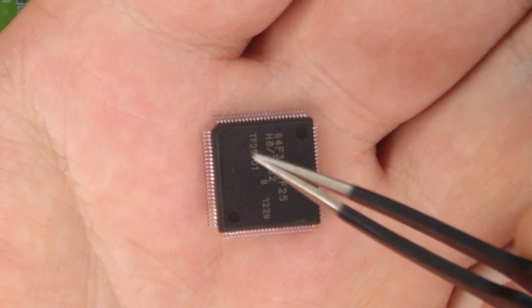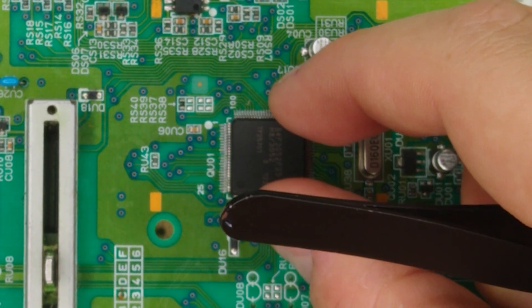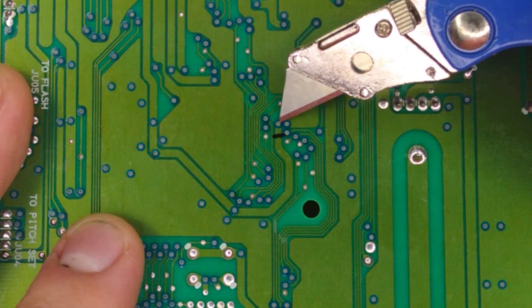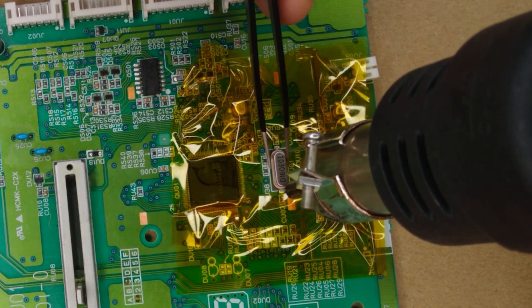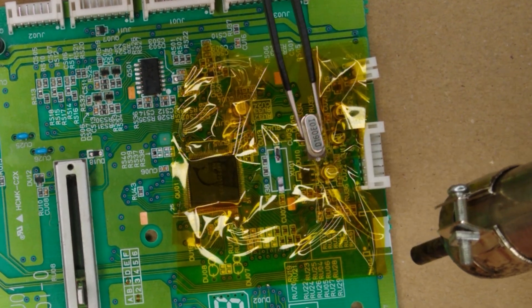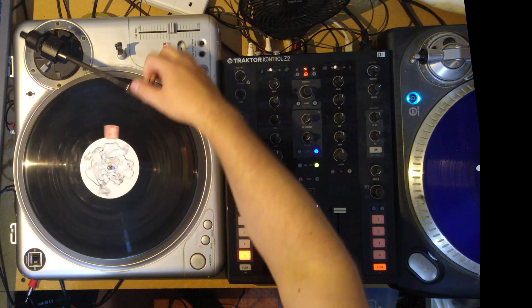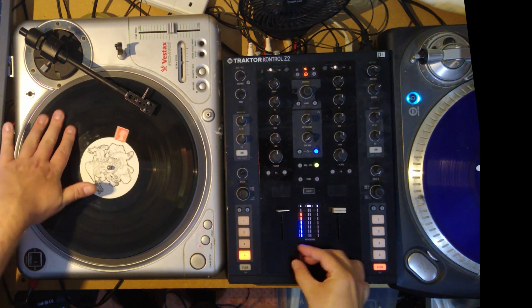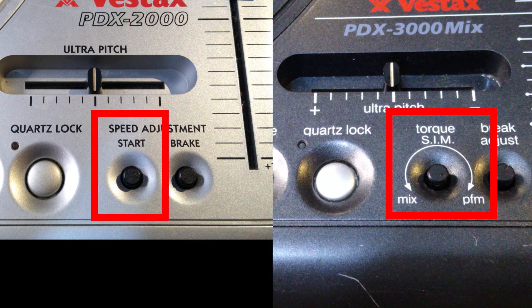Next, it was time to test if the PDX-3000 chip would work on a PDX-2000 PCB. As the two chips are virtually identical, the only changes needed were to cut one trace on the underside of the PCB and replace the 16MHz crystal with a 25MHz one. I soldered the PDX-3000 chip onto the PDX-2000 and fired up the turntable. It seemed to work perfectly, and had one interesting side effect: the start speed adjustment knob now adjusted torque instead, just like the equivalent knob on the PDX-3000 — proving we were running PDX-3000 code.